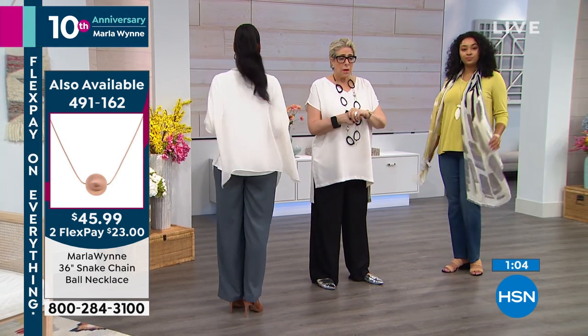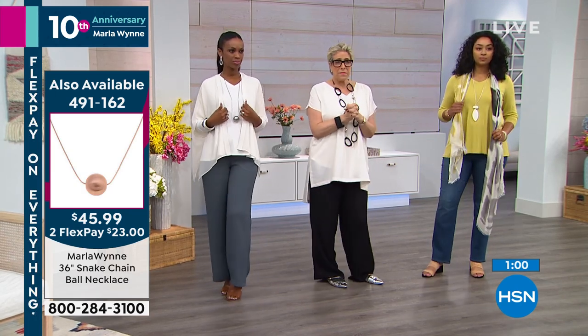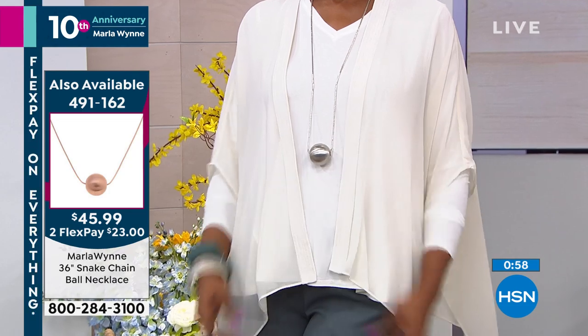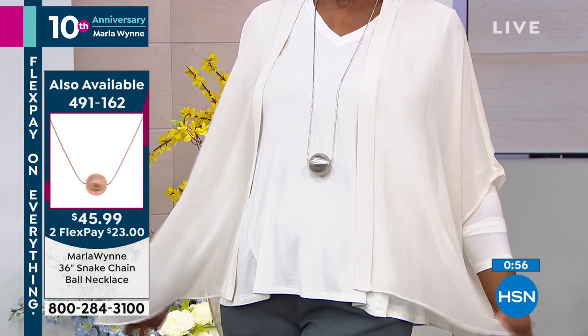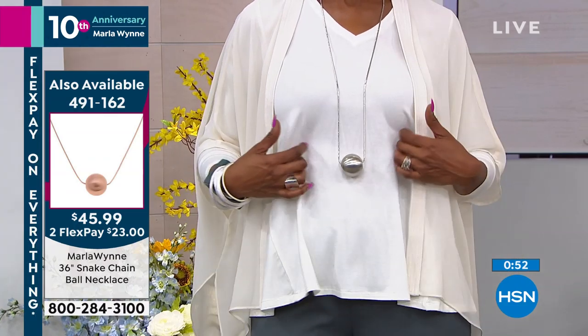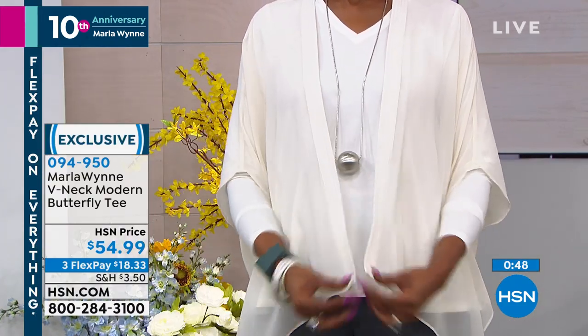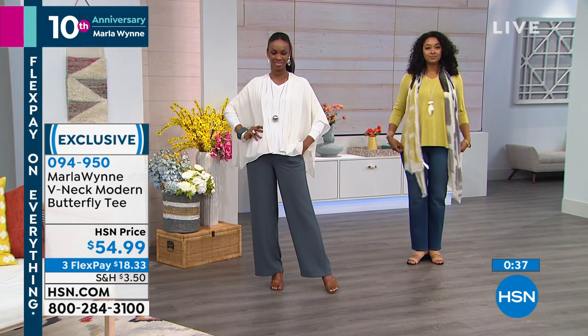The item number for the necklace that Ingrid has on — I just want to tell you, Marla — the item number is four nine one one six two for that beautiful layering necklace. It's just a nice little simple ball, but it elongates and it's just the right touch. This modern tee is a staple — it's an essential. You'll wear this with so many different outfits and it really just polishes off the outfit.